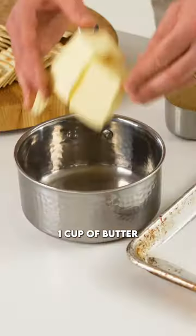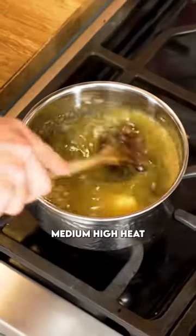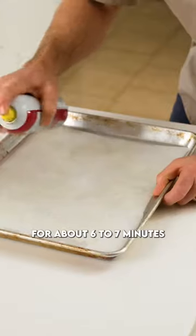Into a pot we're gonna add one cup of butter and one cup of brown sugar. Place that over medium-high heat, let it melt down, and bubble away for about six to seven minutes.